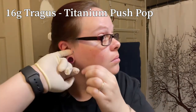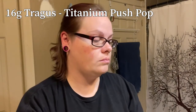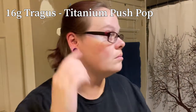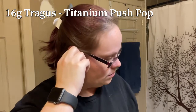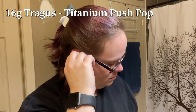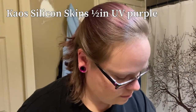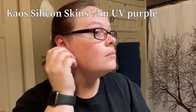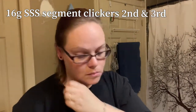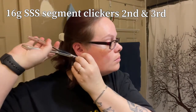And now my tragus — this one just pulls off easy peasy. The trick is getting the post out of my ear. I did just drop it in the sink but I have a catcher so it didn't go down the drain. Taking out my chaos skin and back to the ring openers for my segment clickers.